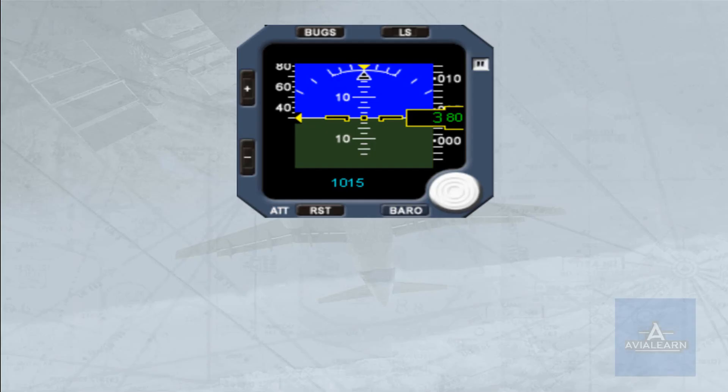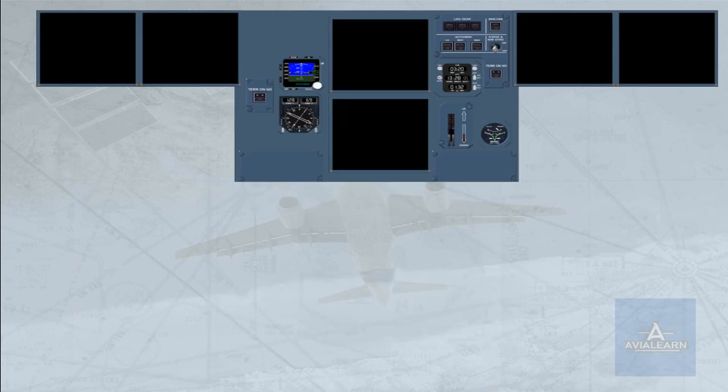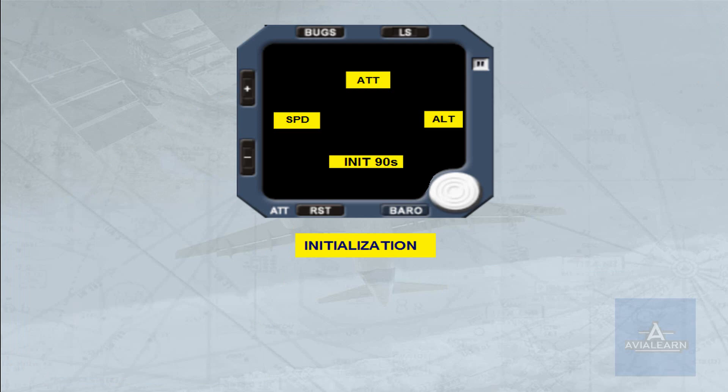The integrated standby instrument system, called ISIS, replaces the three conventional standby instruments: the standby altimeter, the standby horizon indicator, and the standby airspeed indicator. The ISIS is mounted in the center of the instrument panel. As soon as the ISIS is energized, the display shows four yellow digital boxes for approximately 90 seconds.